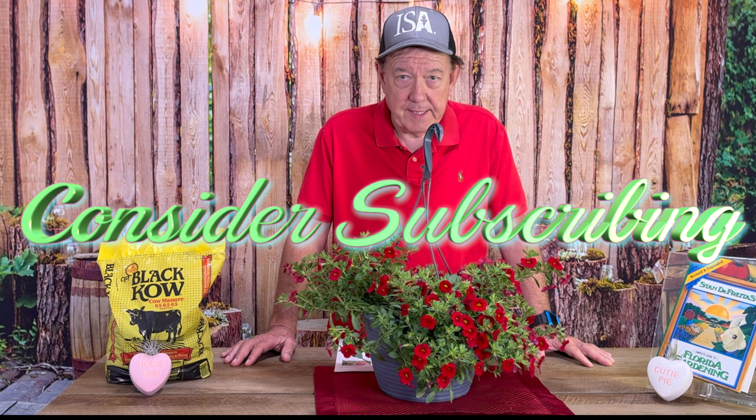Hi, I'm Stan De Freitas, Mr. Green Thumb for the Ask Mr. Green Thumb gardening segments.